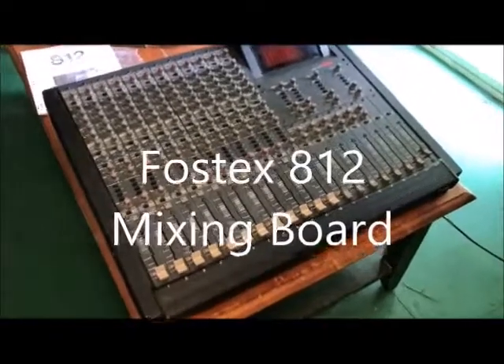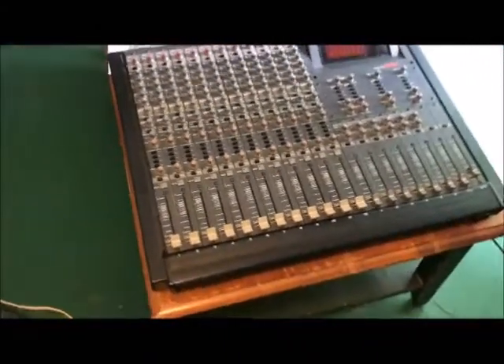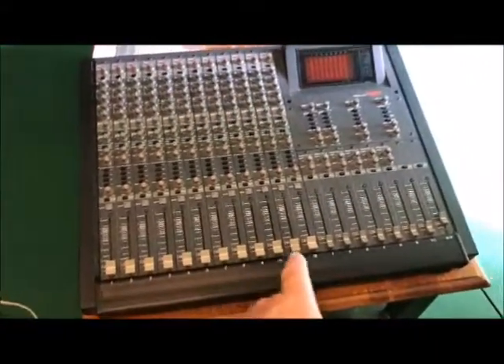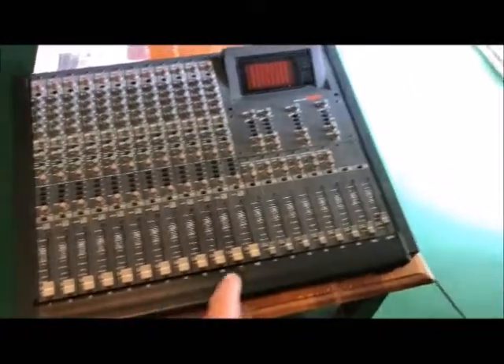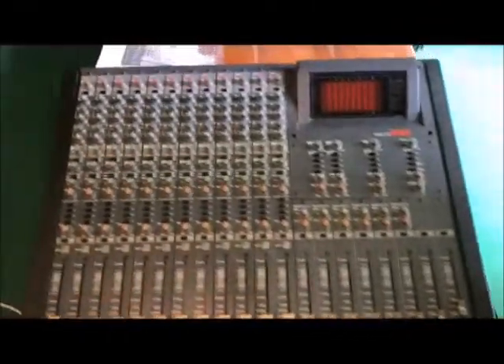We're looking at a Fostex 812 mixer. You've got 12 channels in, a real eight channels out. It's in good working order, being sold by the original owner.